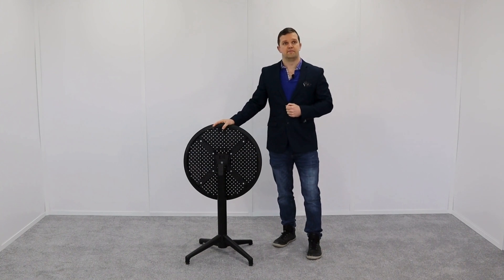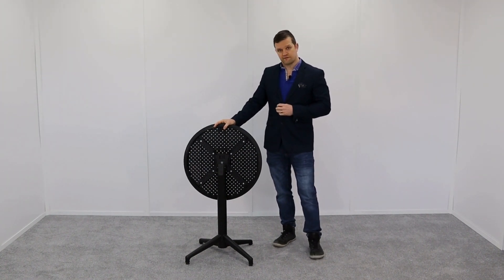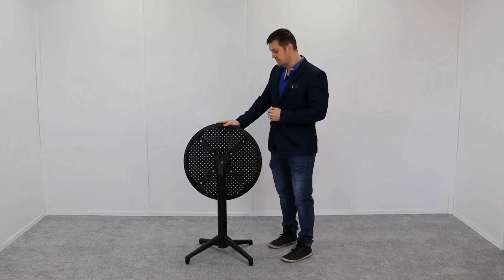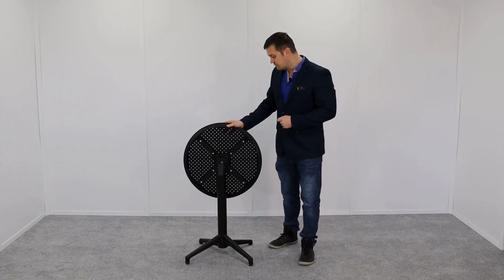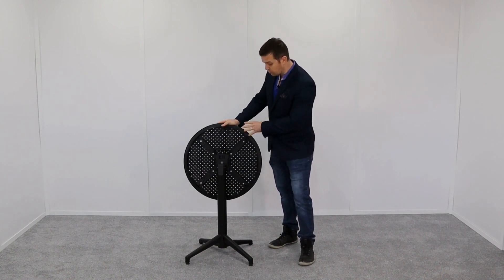We're here today to talk about the features and benefits of the reinforced fiberglass folding table. The table itself is made of reinforced fiberglass, which is the same material they use for boats, so you can use it indoors and outdoors. It's UV resistant, and you can see these perforated holes which allow rainwater to run through it.